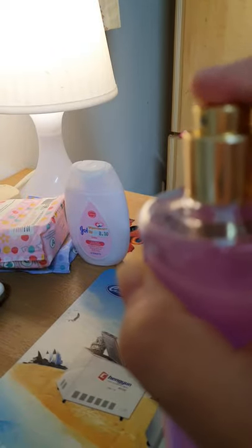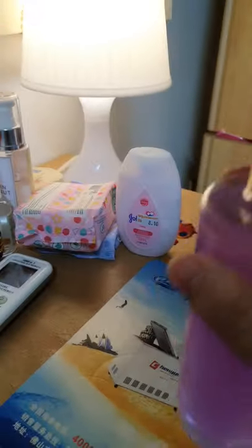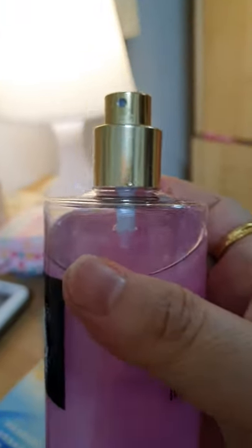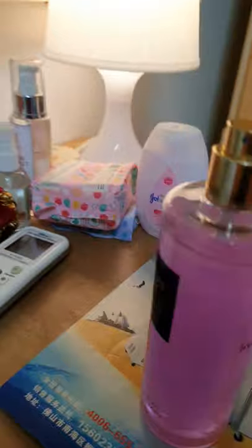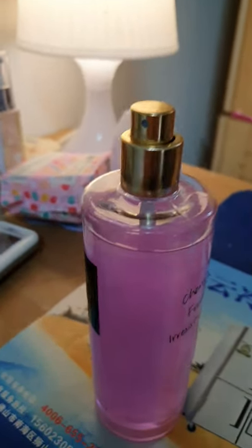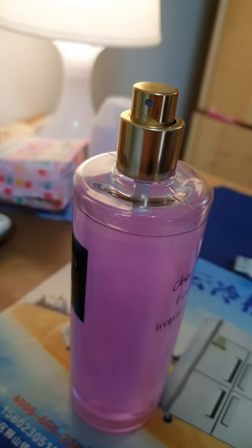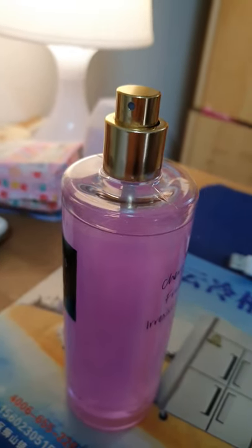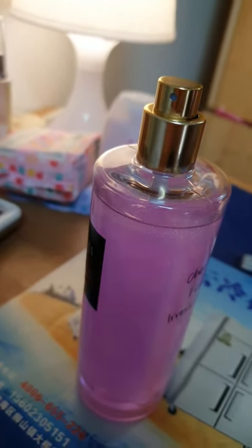It's working, it's working guys! So that's my video and I hope it helps you fix your perfume spray. Thank you for watching — subscribe if you liked my video and share it with everyone. Thank you guys!